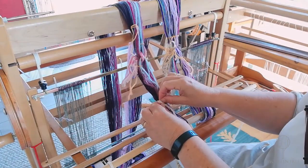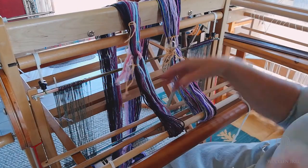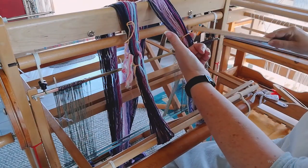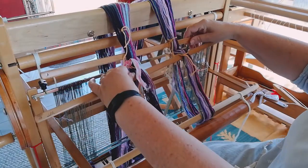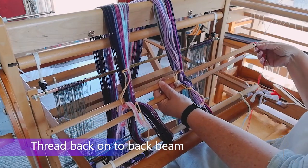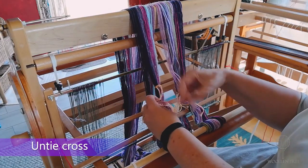This is the cross in the warp threads. What we need to do is thread the short sticks through the cross. The first short stick goes there and the second one goes above the cross. Make sure you've got all your threads. Now you can see that the cross is in the middle of the two short sticks. You can undo all your ties that are holding the cross in place because the sticks will now do the work for you.